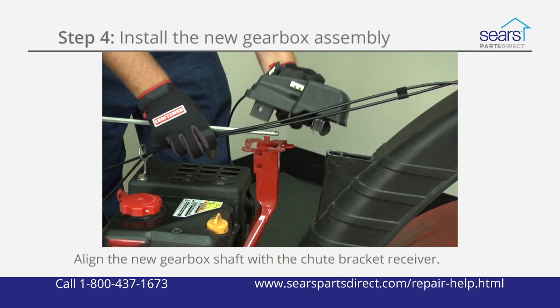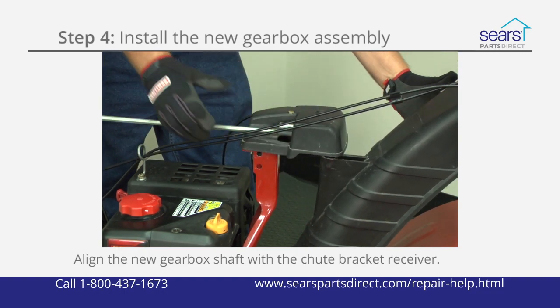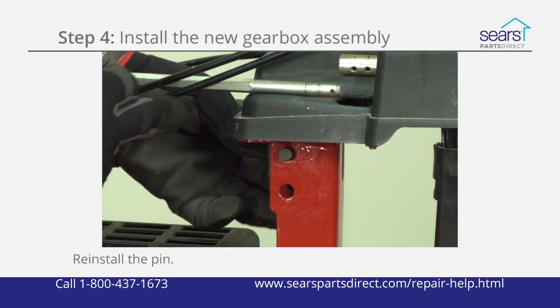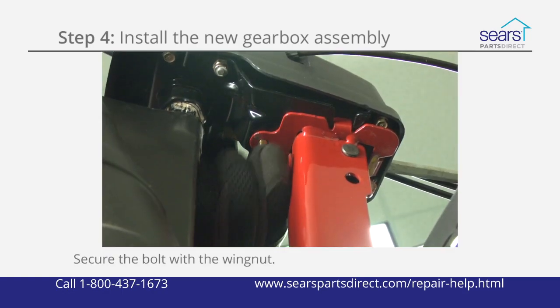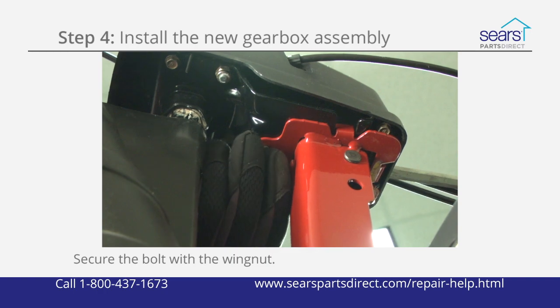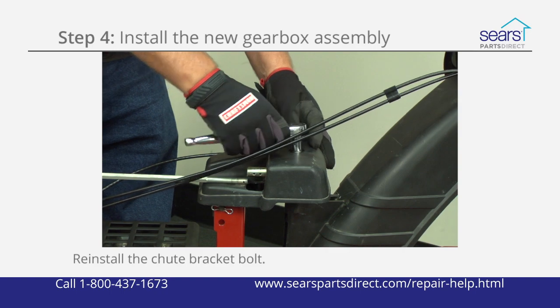Hold the new gearbox over the chute and align the flat sides of the gearbox shaft with the flat sides on the chute bracket receiver. Reinstall the pin through the support bracket and gearbox and secure it with the cotter pin. Reinstall the mounting bolt through the gearbox and support bracket and secure it with the wing nut. Reinstall the mounting bolt through the gearbox and into the chute bracket.